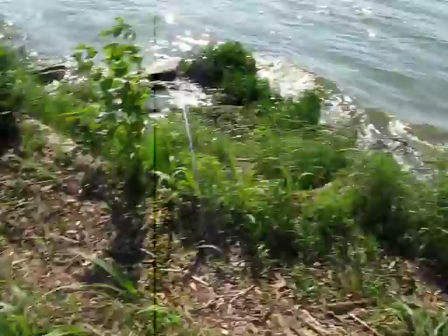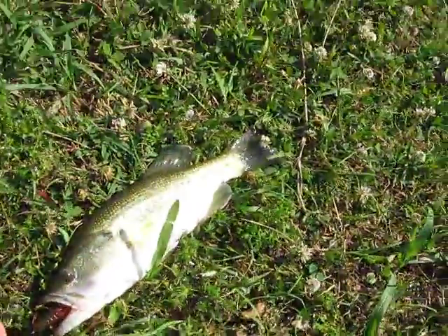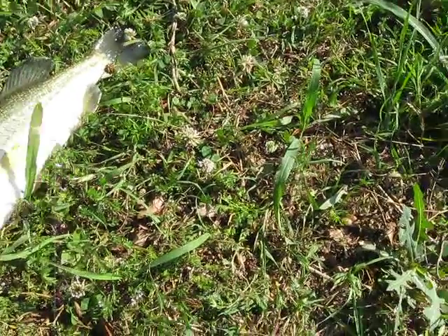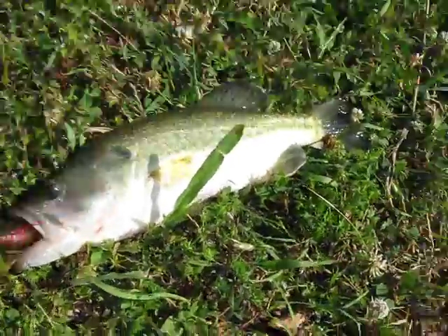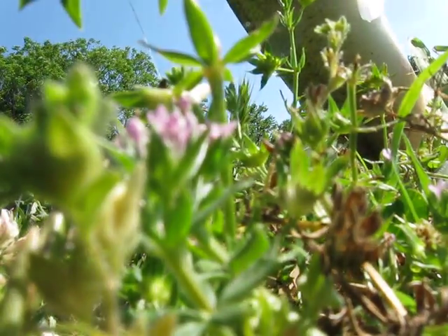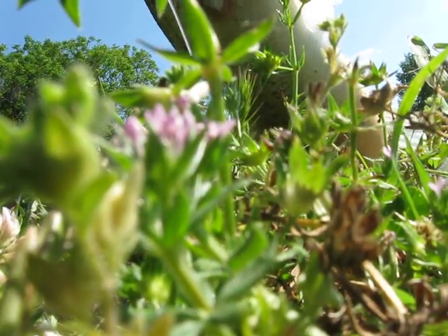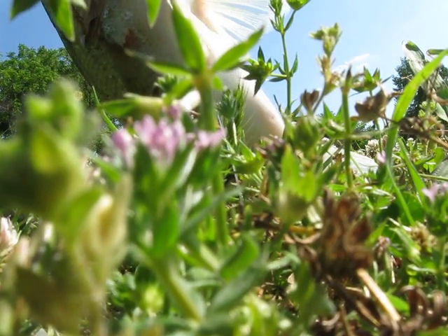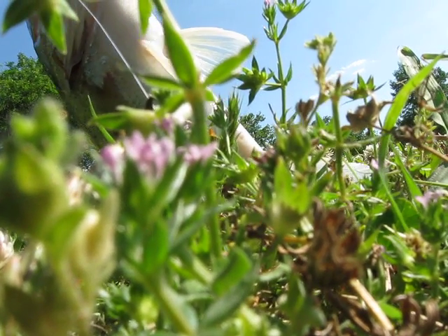Alright, just caught my second one on White Rock. Today's Saturday. Caught this one on a Yum craw — these craws right here. Let me get them loose and I'll show you. I really like these, they're hard to find. He took it pretty solid there.